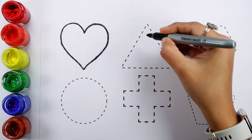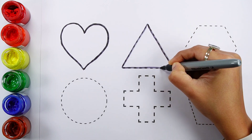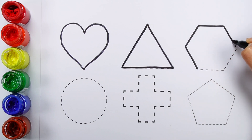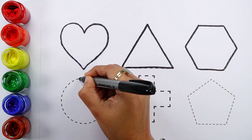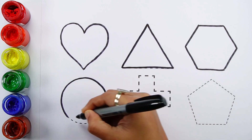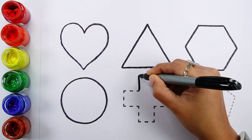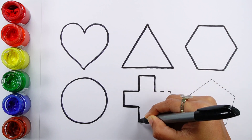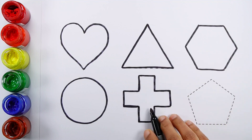Heart. Triangle. Hexagon. Circle. Yellow Cross.